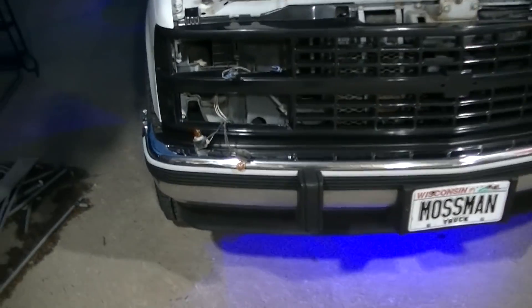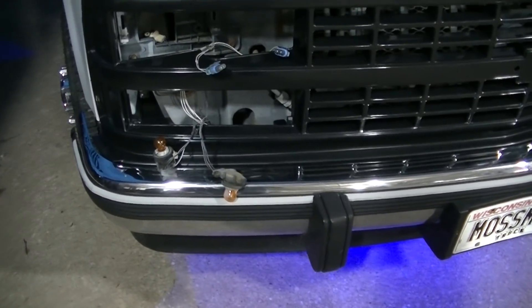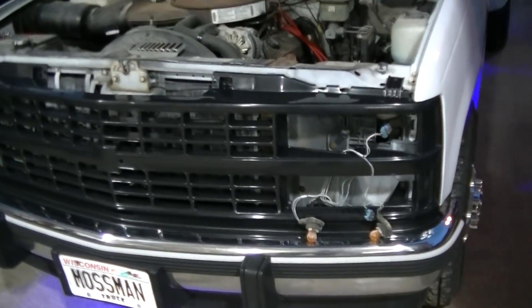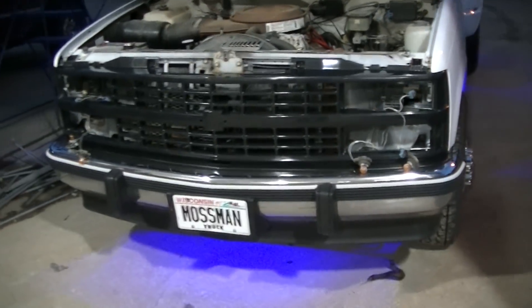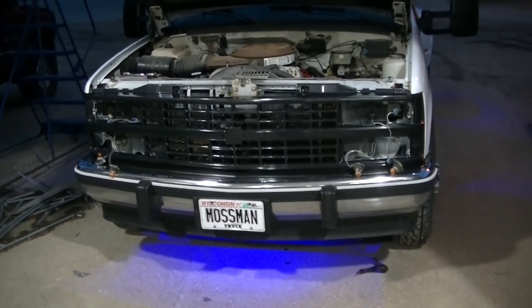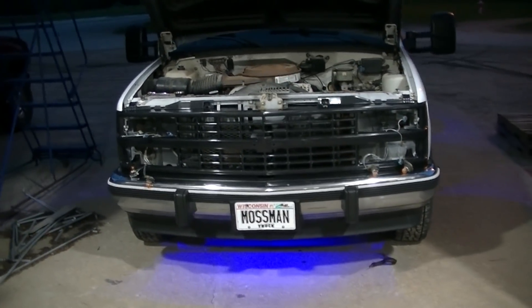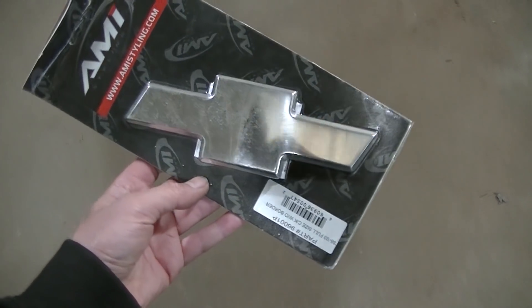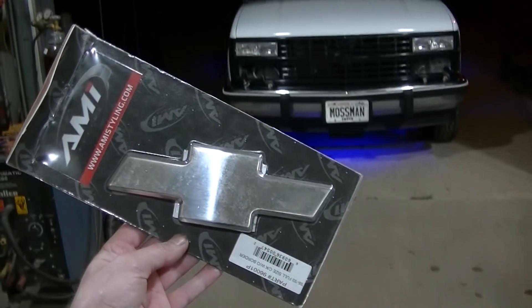It really helps it look finished. I'm going to test fit my lights just to make sure they all work and we'll see what happens. Check this out guys — is that going to look good up there?